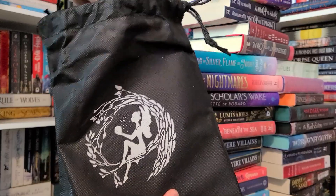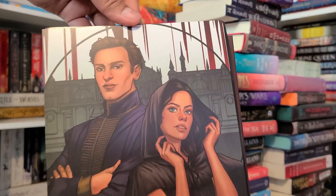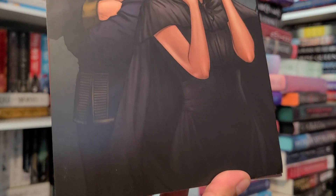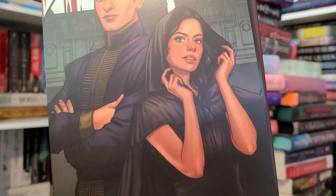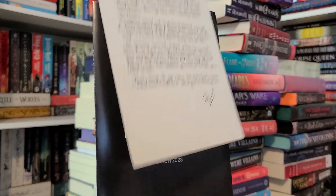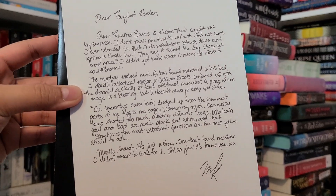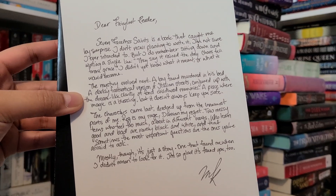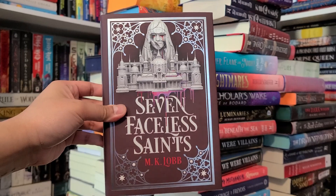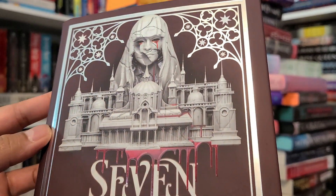Our featured book of the month is Seven Faceless Saints by MK Lob. It's a gripping murder mystery set in a dark fantasy world where a killer is being hunted, an evil power threatens to devour everything, and two characters are forced to confront their pasts. The Fairyloot exclusive edition has an exclusive cover, digital sprayed edges on all three edges, artwork on the end papers by Diana D. Warack, foil on the hardcover by blanca.design, and is signed by the author.